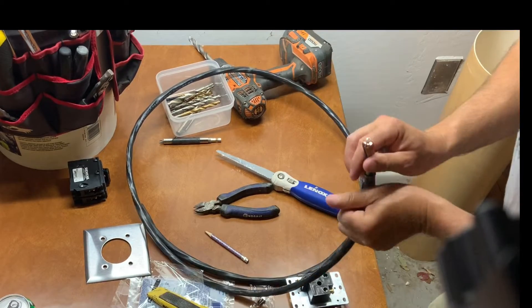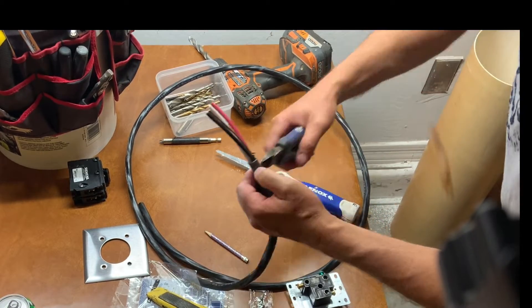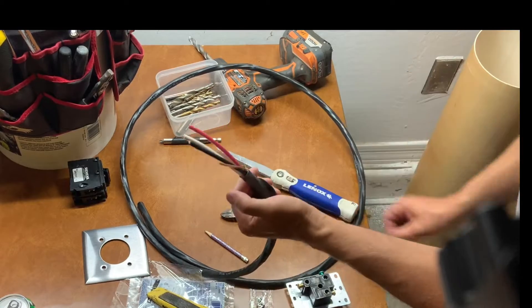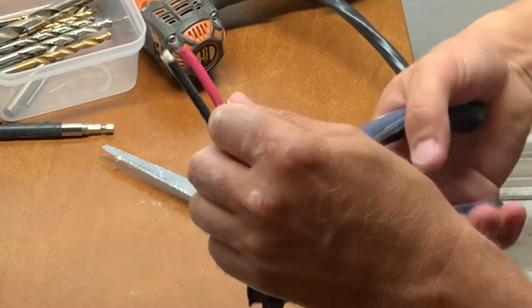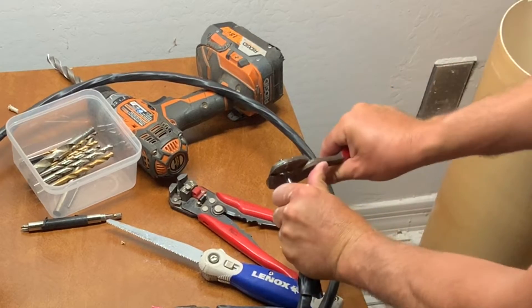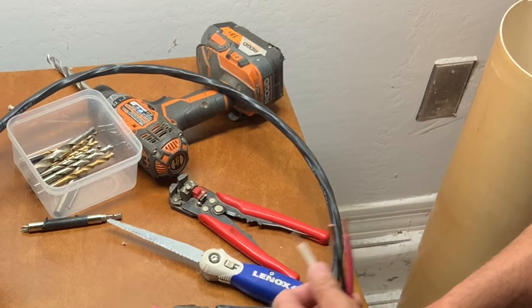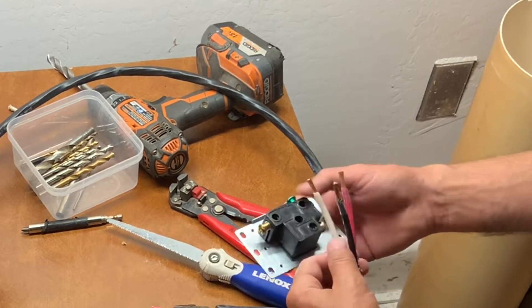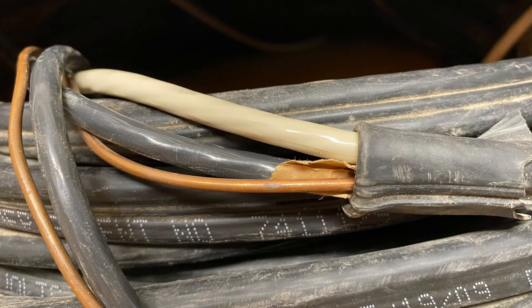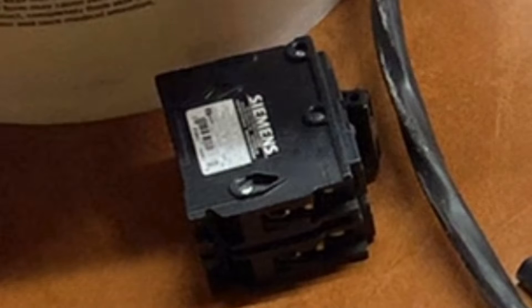I bought three-conductor wire with a bare ground because I thought I was going to be using two 120 legs and a common, but after more research it turned out I needed two 120 legs and a ground. Since I had already bought the three-conductor cable, I used the white wire for ground because it was thicker than the bare ground. What I could have used instead is a two-conductor wire with a bare ground. I went with Romex because of the extra protective layer — it does not require any conduit as long as it's running in the walls of the house. I also purchased a 40-amp circuit breaker to power that outlet.